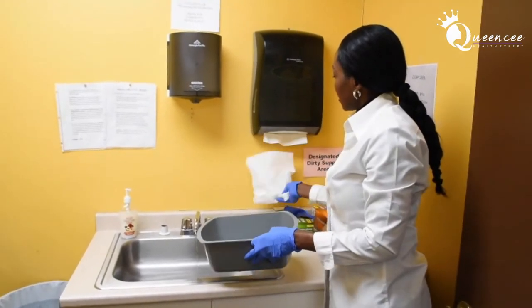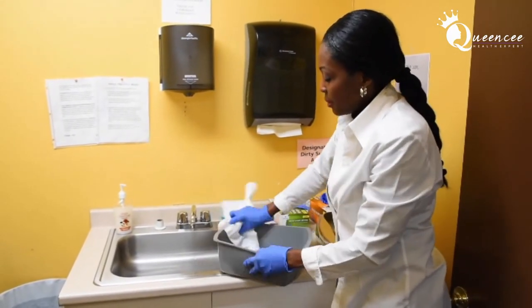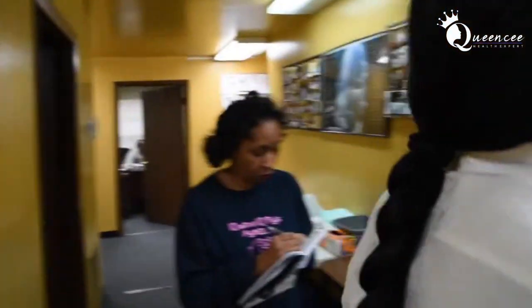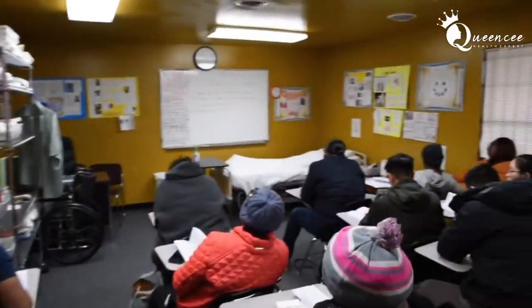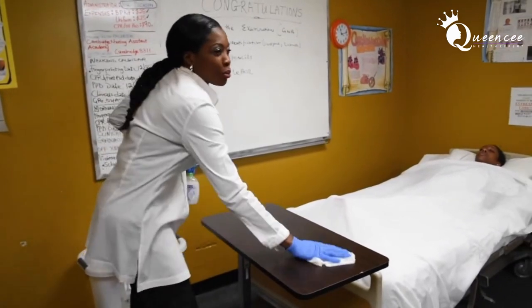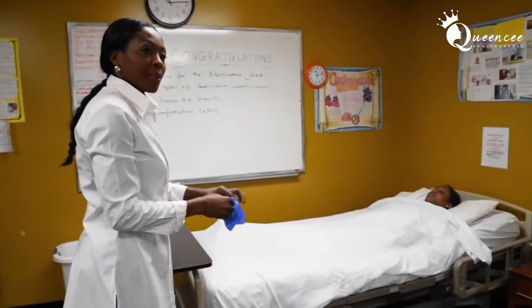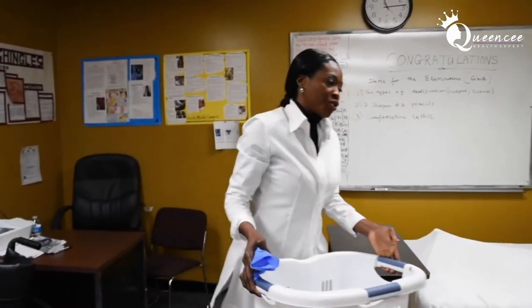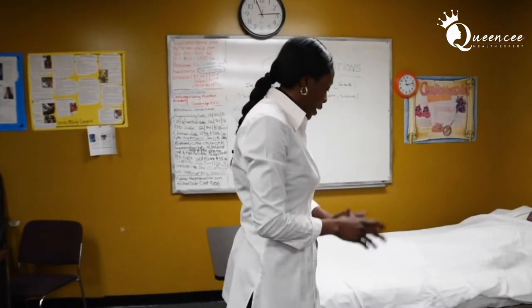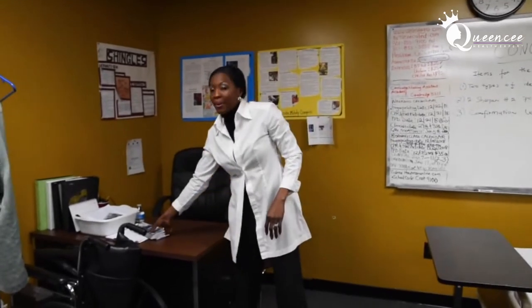Empty the basin and dry the basin — this is part of your steps. Use paper towels to dry the table. If you forget to bring paper towels, it's okay — you can use a washcloth to dry the table. Remove gloves properly. Put your trash in the hamper, not the trash bin. Then tell the examiner: 'I'm going to wash my hands.' And you are done with the modified bed bath of face, one arm, hand, and underarm.